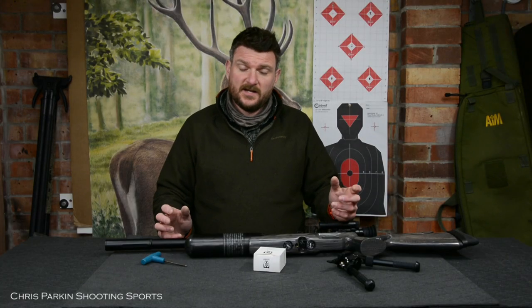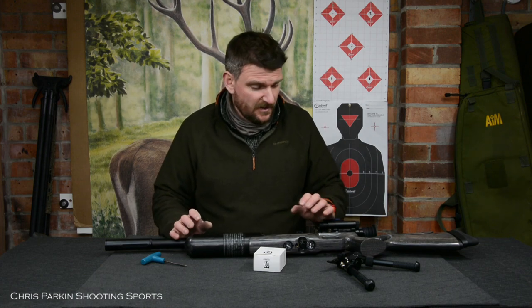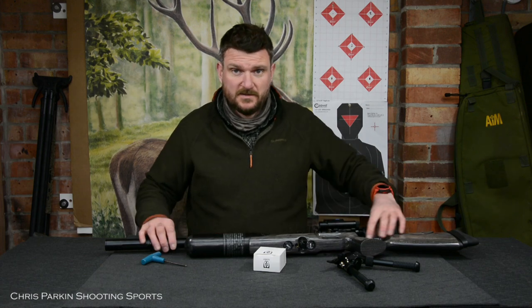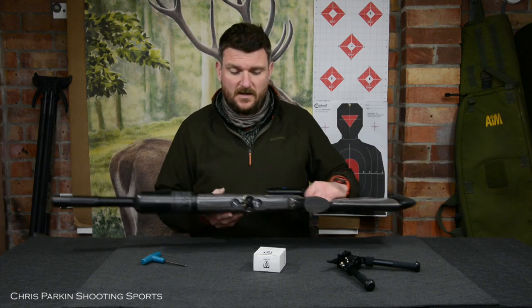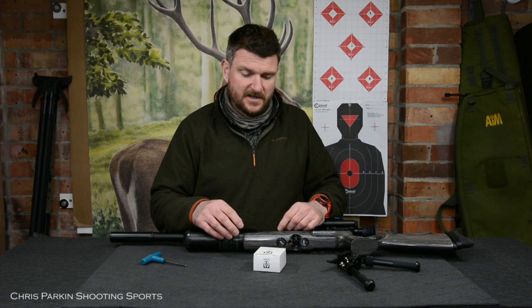Welcome to Crispark and Shooting Sports. Today, just a short product introduction. Most of you will have seen me shooting the FX Crown 2 on multiple occasions over the last six months, but what I've got today is a small accessory I actually wanted to add to it.